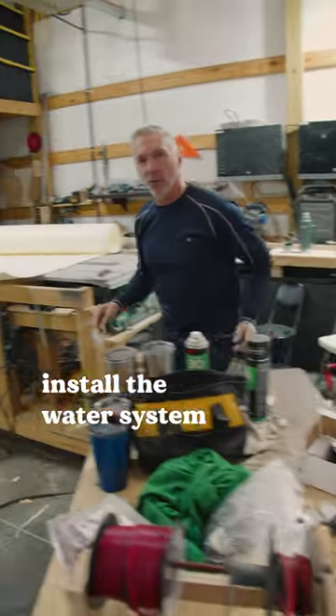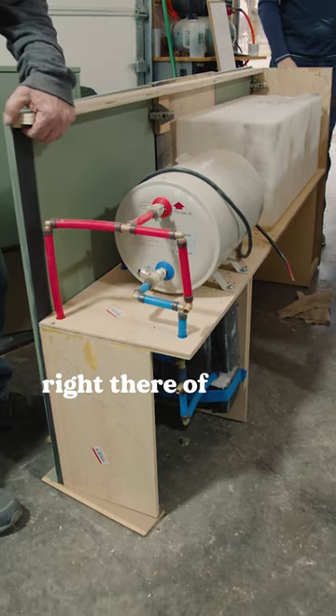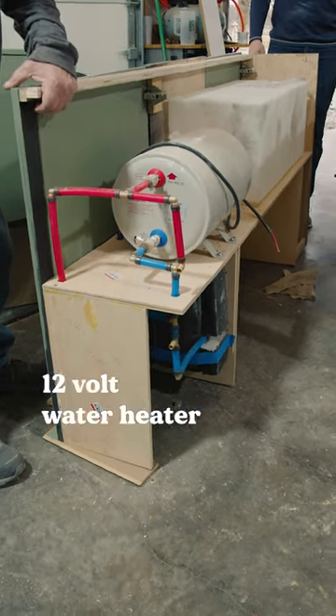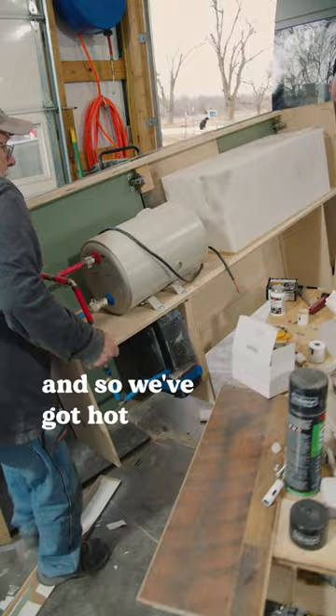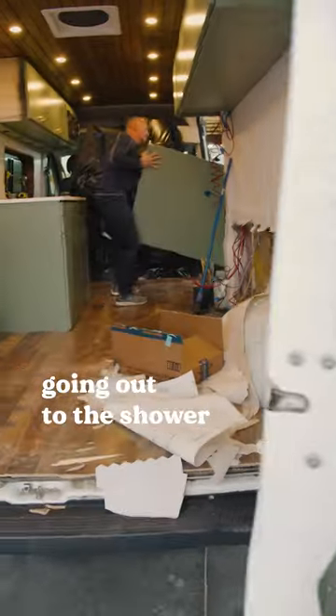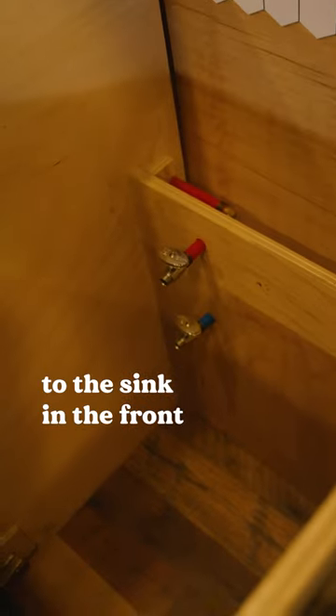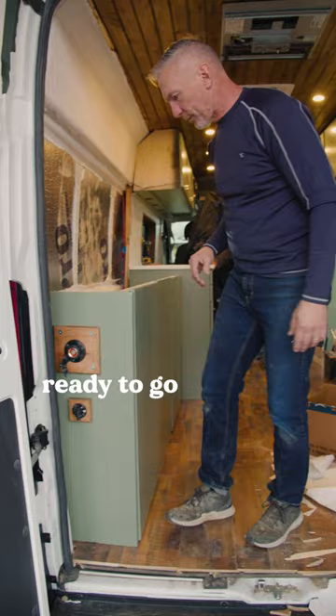We're about to install the water system. We've got a 20-gallon tank of clean water, a 12-volt water heater, so we've got hot water going out to the shower in the back and coming up to the sink in the front. We're ready to go.